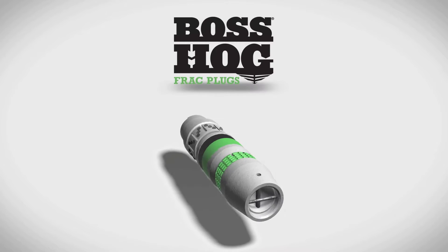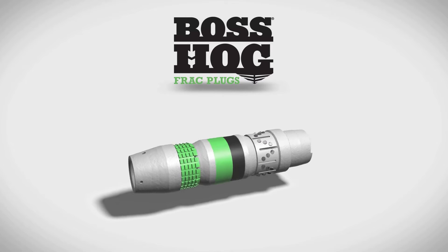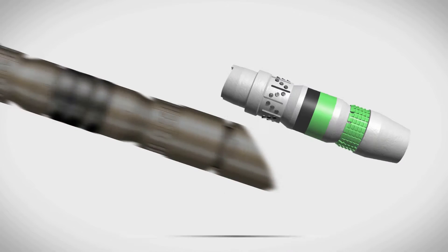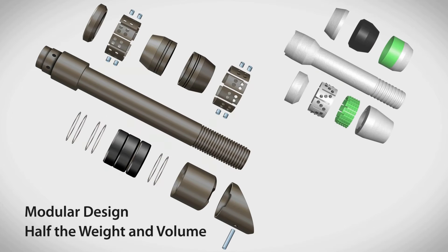Instead of relying on a legacy plug design, Downhole Technology completely re-engineered the Boss Hog frack plug for today's multi-stage fracturing operations. The Boss Hog frack plug is less than half the length and weight of competitive frack plugs and has a modular design with fewer than half the parts of previous generation frack plugs.